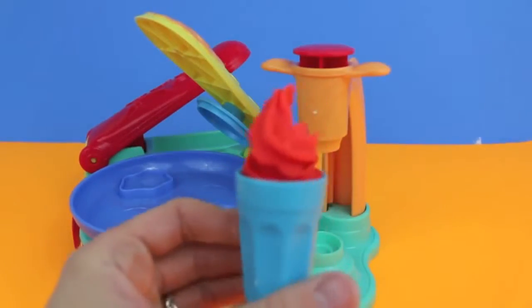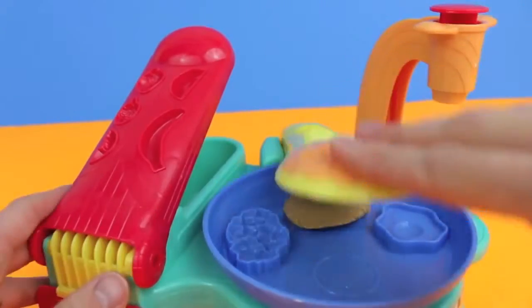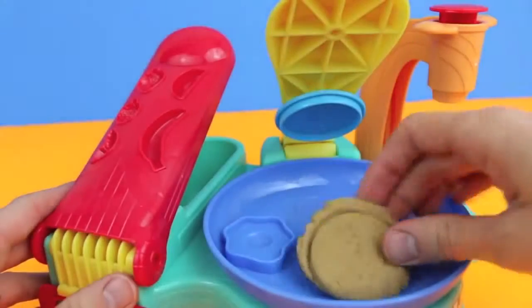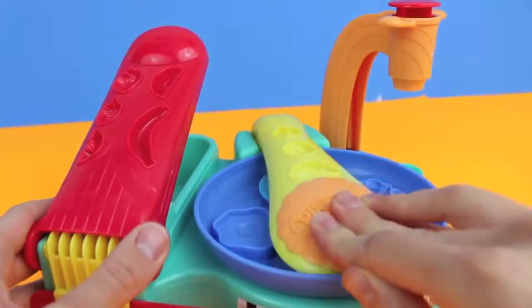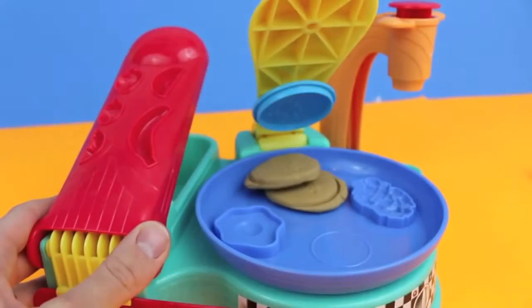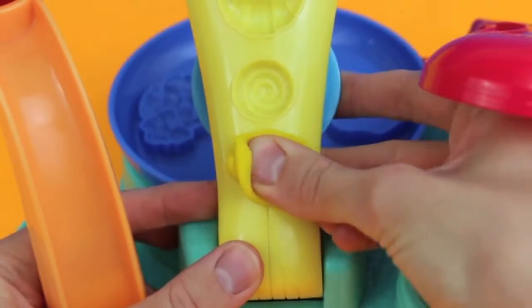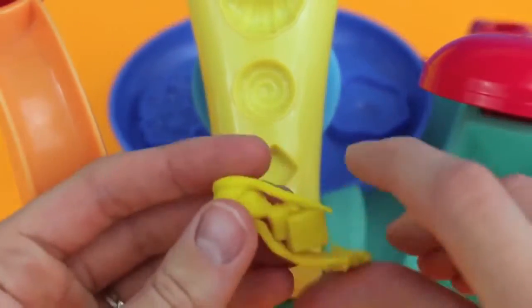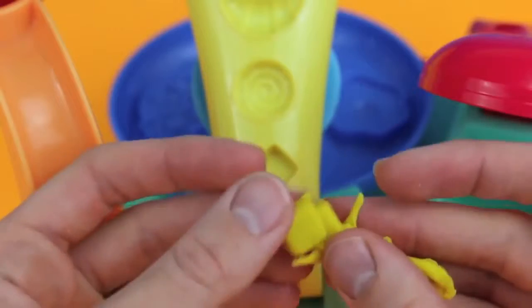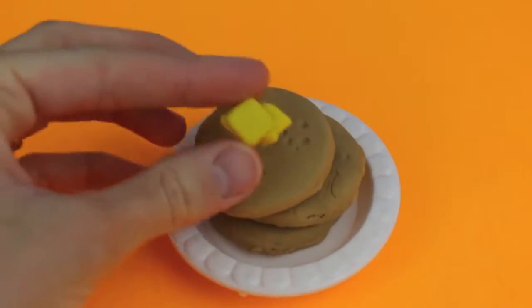The last breakfast items I'm going to make are pancakes. Here's one pancake, and I'm going to make two more so I can have a short stack. Oh, that pancake's sticky! This time instead of making round butter, I'm going to use the butter mold that's on top of the handle. Wow, this butter is trimming up nicely — I just gotta add the butter to the top of our short stack and we're done!